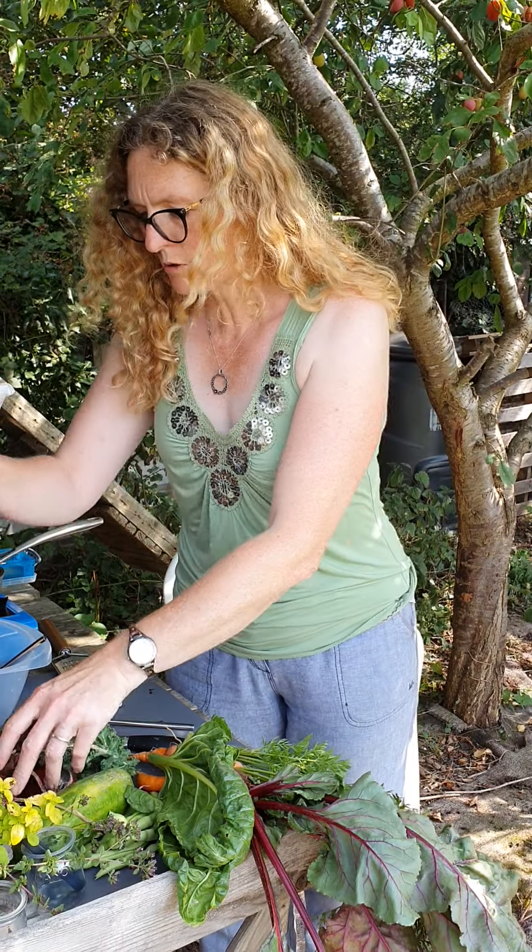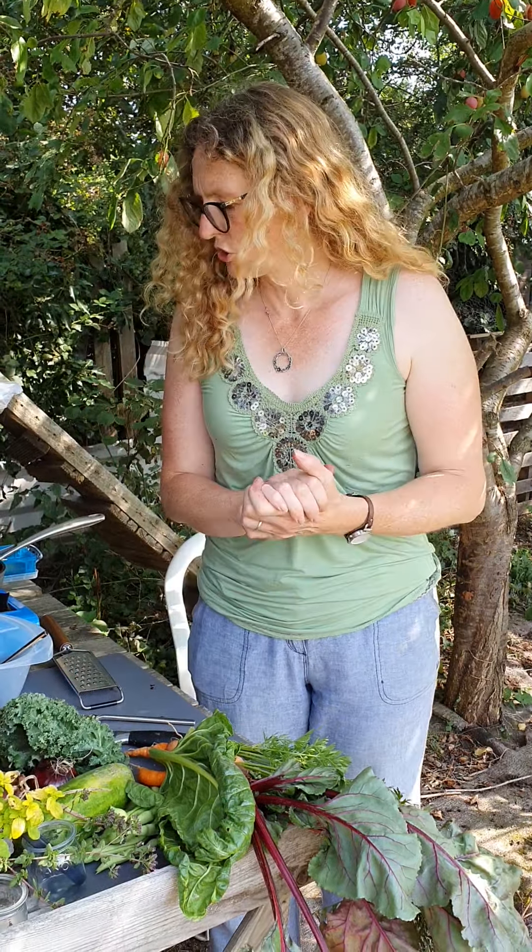What I thought I'd show you is how to make some really simple vegan pancakes, because everybody's trying to eat more vegetables and basically you can make these pancakes with whatever vegetables you happen to have available.